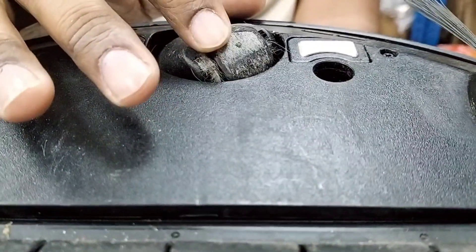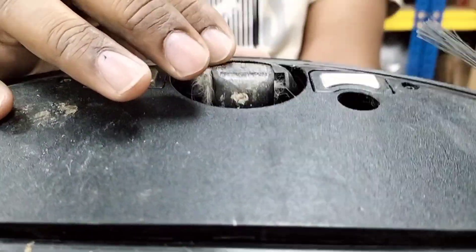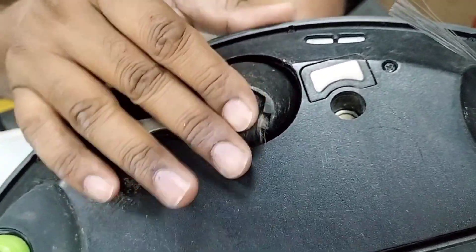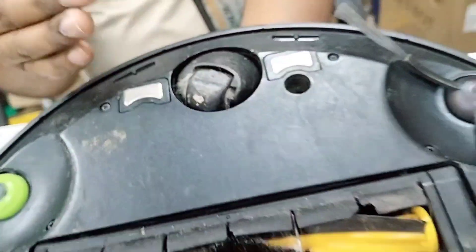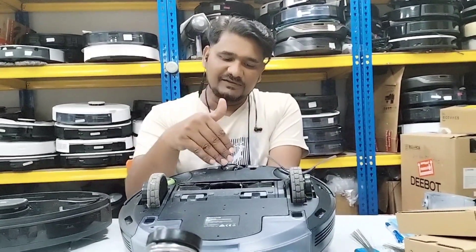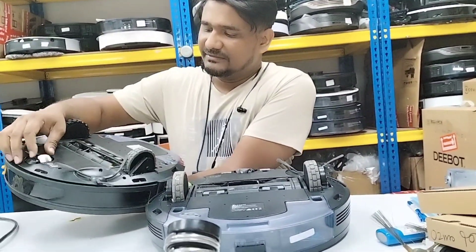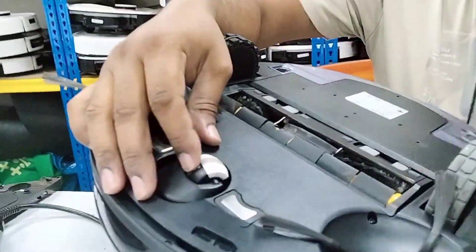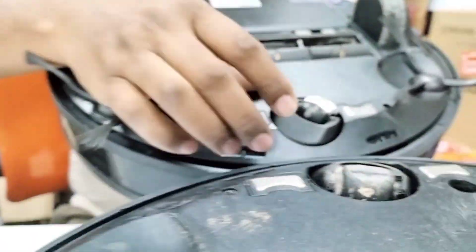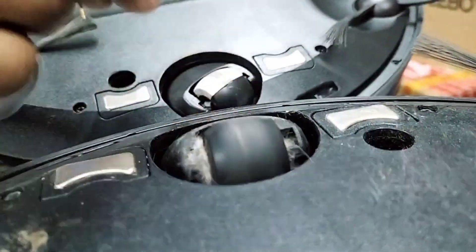You can see it — yes, it's totally flat. That is why the device is not moving forward. Every time it gets stuck somewhere, especially on carpet or some slightly raised part on the floor, it always gets stuck there and then cannot move forward. The front roller should be like this — a round shape — but here you can see it's already flat.